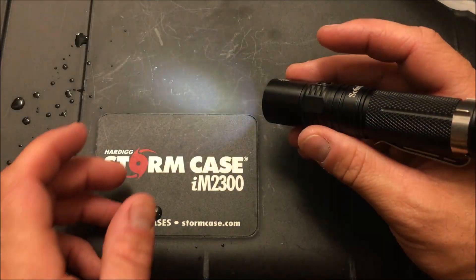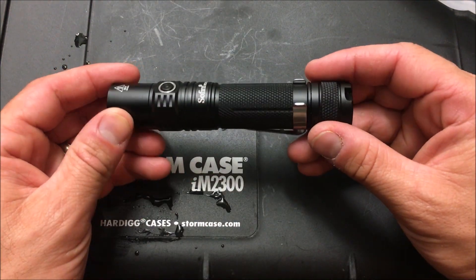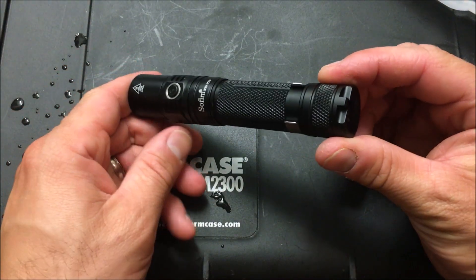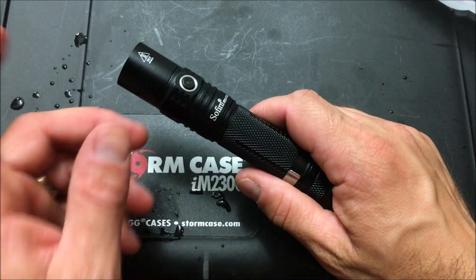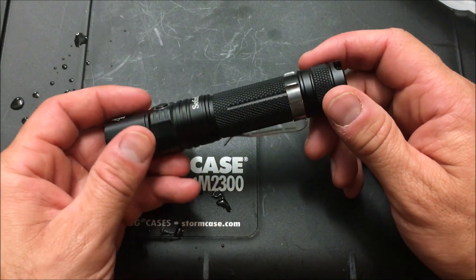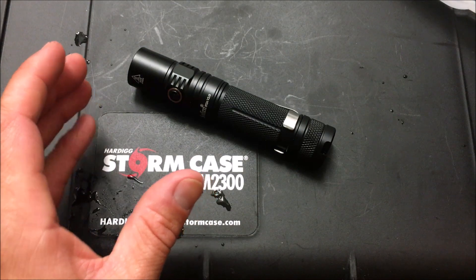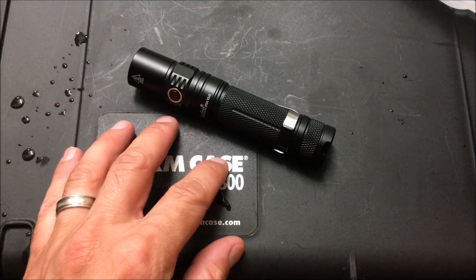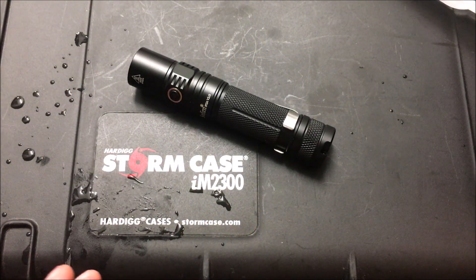Overall, a very nice set of features for a high-value price point of $30 on Amazon. I like the texturing, the removable clip, and the overall build quality of this light. This is definitely going in one of my new cars — it's a small, discreet light you can easily keep in your dash but it has a ton of features. For roadside assistance, whether it's a flat tire or an emergency, you can signal somebody or illuminate the area you're working on without worrying about it getting wet in the rain.